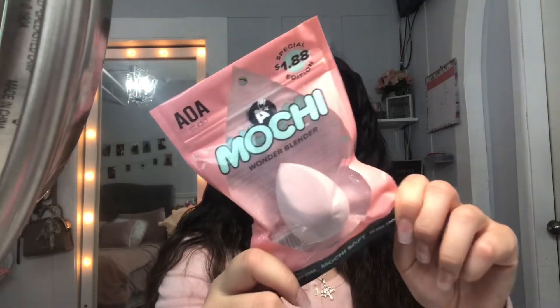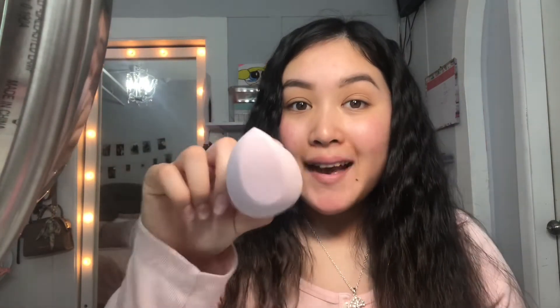This is the Shop Miss A concealer — it was $1 on their website and I got the shade Buff. I already moisturized, cleansed, and primed my face. It actually has a little applicator. I'm also going to use this Mochi beauty blender I got from Shop Miss A — I've never tried the Mochi one before. I'm going to wet it in the sink. It's really squishy and it did get a little bigger under water. I like this flat surface shape for concealer.